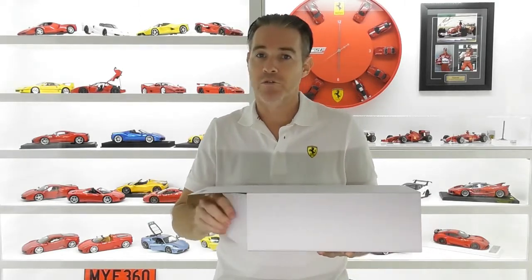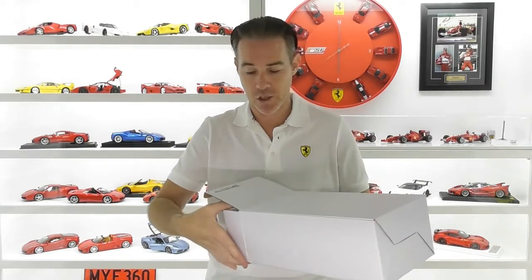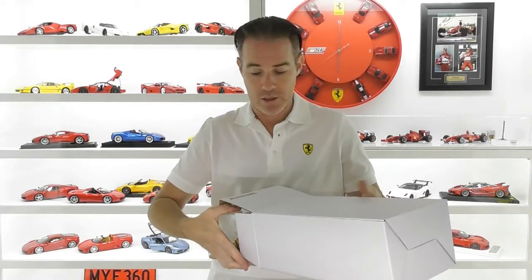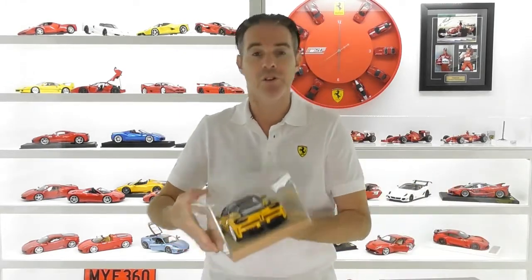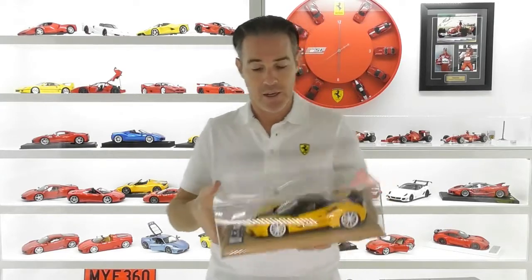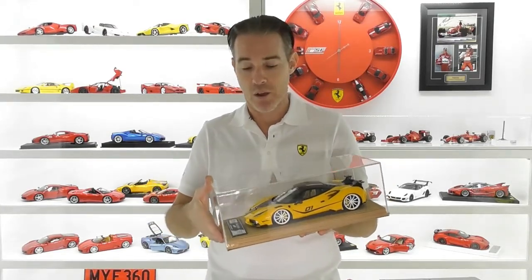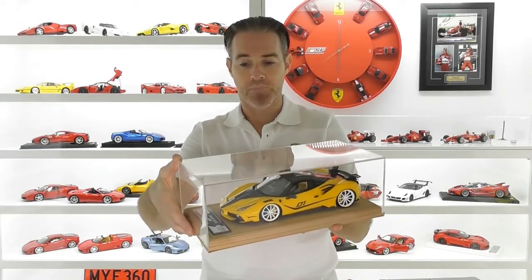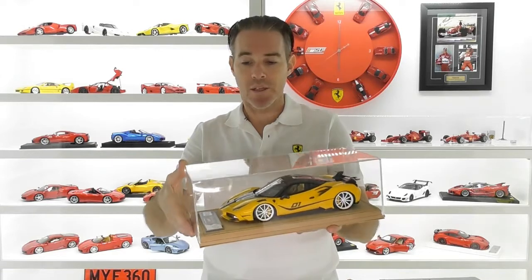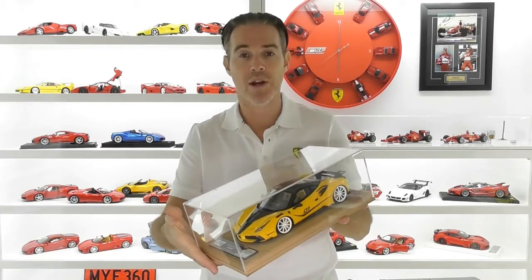This is based on one of Mansory's tuned cars. Now if you don't know, Mansory is a tuning company in Germany that modifies Ferraris, Lamborghinis, and all sorts of cars for those after something a little bit more unique. And this is based on the Mansory Syracuse 4XX. We'll get this out on the turntable, have a closer look, and talk a little bit more about this new brand, Veloce.